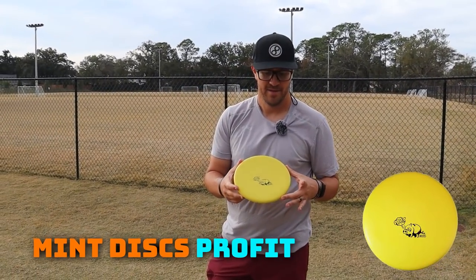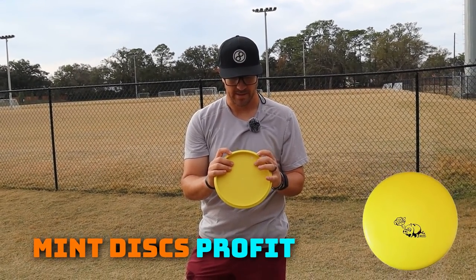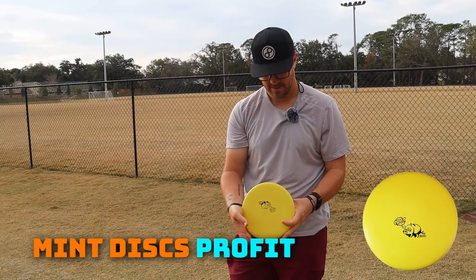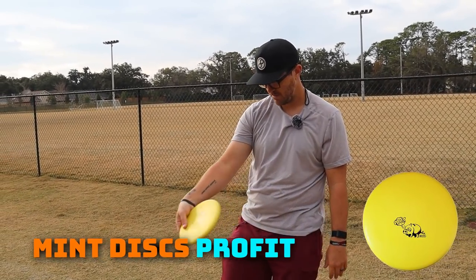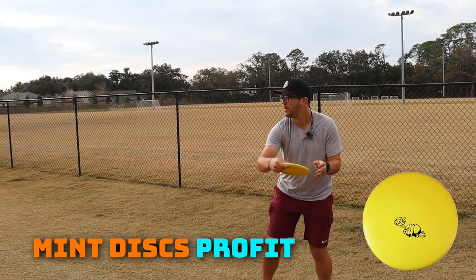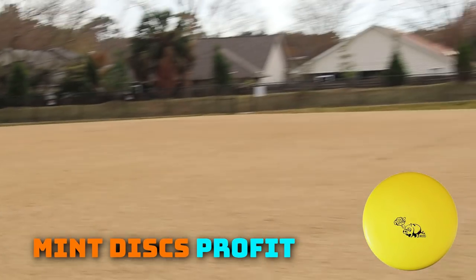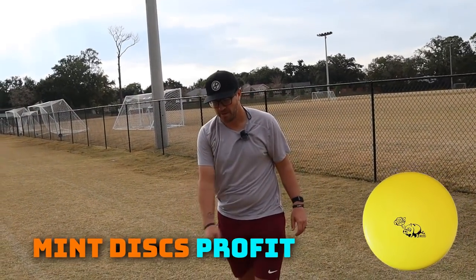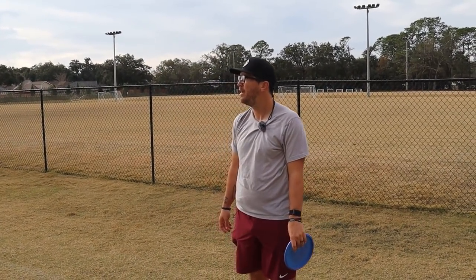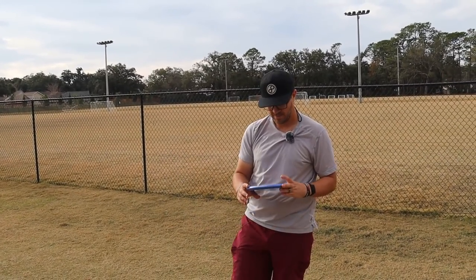We got the Profit from Mint. This one feels a little bit more overstable, doesn't feel as glidey as the Bullet. This feels more like an approach disc or just an overstable option. Very flat topped. Plastic feels really good though. That thing does not glide, but it's nice and stable. I did get that one a little low, but it had good speed and a clean release. It has a bead, so I don't know if I would love that one too much.